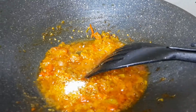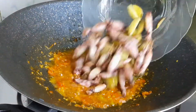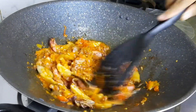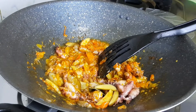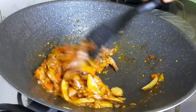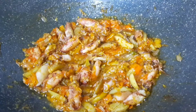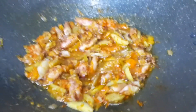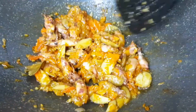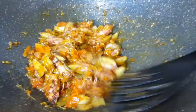Kemudian tambahkan kurang lebih 1 sendok teh kaldu jamur. Di sini kita sudah tidak menambahkan garam karena cumi asinnya sudah cukup asin. Kemudian tambahkan kurang lebih 1/4 sendok teh gula.